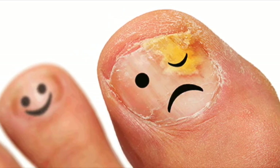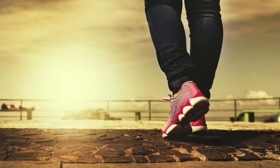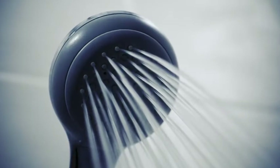Preventing toenail fungus isn't on most people's minds when heading to the gym, but it should be. There are several ways to help decrease your chances of getting toenail fungus at the gym, like bringing a change of clothes, wearing shower shoes, showering immediately after working out, and wiping down equipment before use.